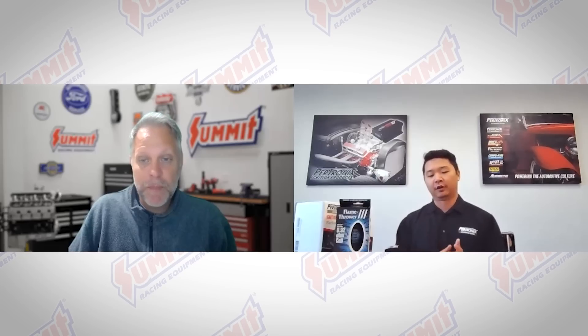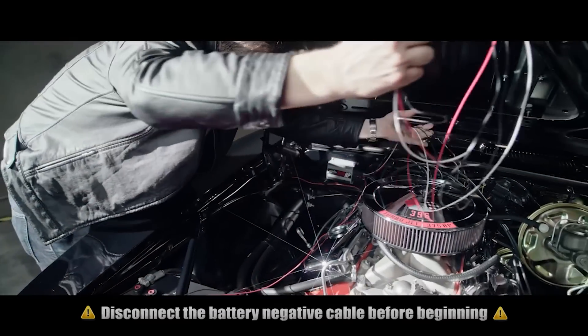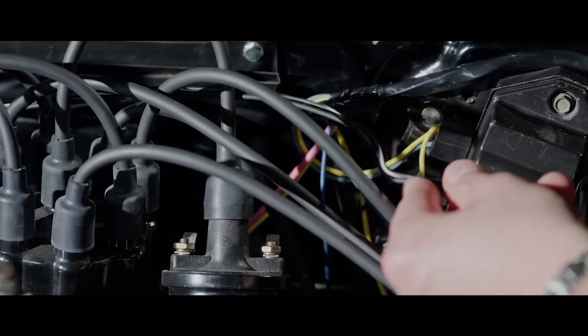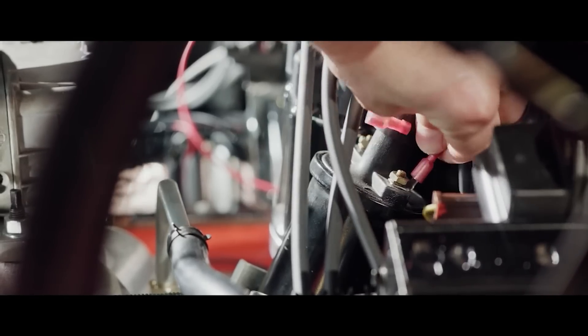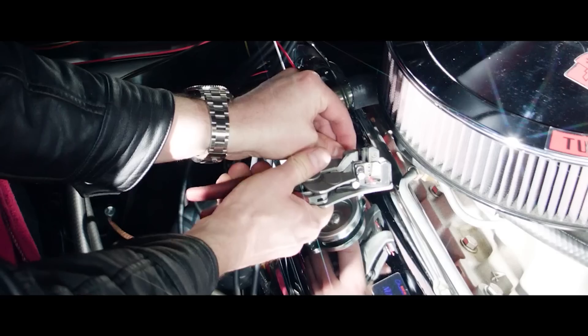Adjustability on that — how simple is it? And you also have a starting line retard, correct? Yes, we have the built-in start retard function on this box. You can set it anywhere from zero to 18 degrees, and you can also set the RPM so that once it hits that RPM it'll come out of the start retard function and go to your normal timing advance. For the RPM limits, we have these little dials on the box so you don't need to buy any extra RPM chips — you just set it with a Phillips screwdriver and you're good to go.